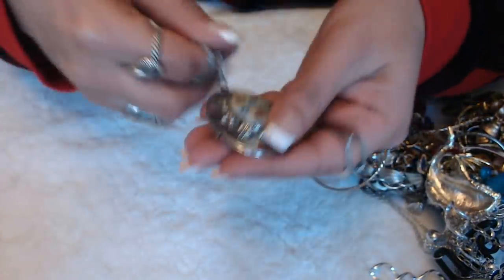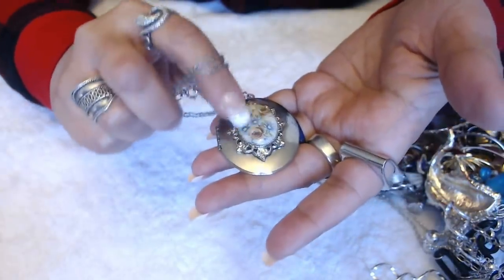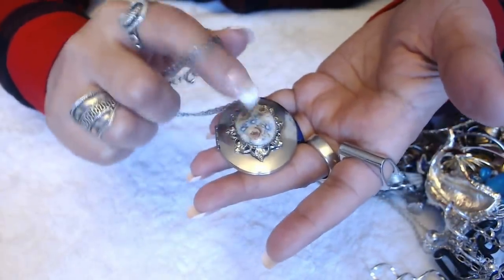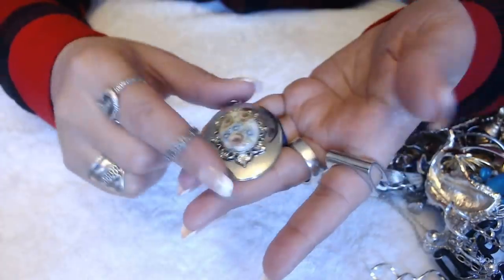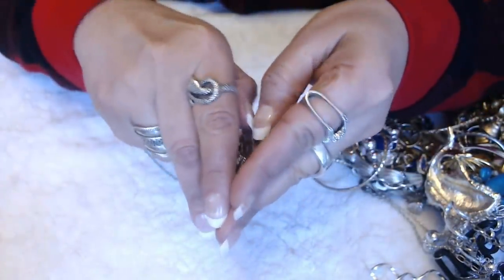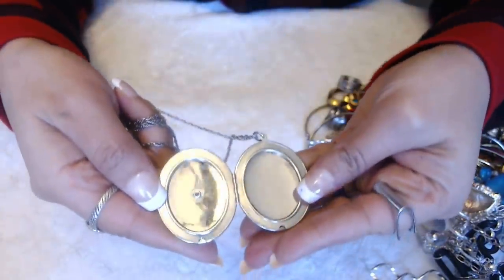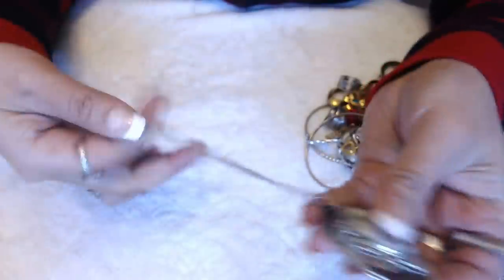This is cool. It has kind of like a ceramic stone over here, and it looks like it's hand-painted. It's a locket — see if it's clean inside. It's pretty clean. No marks on here.